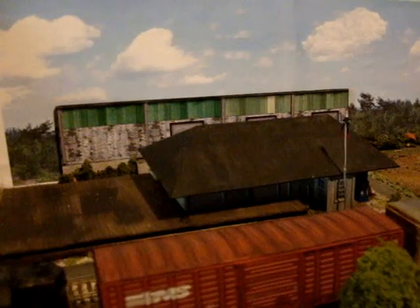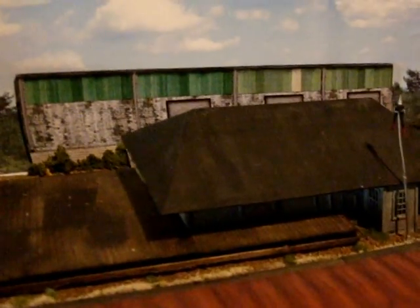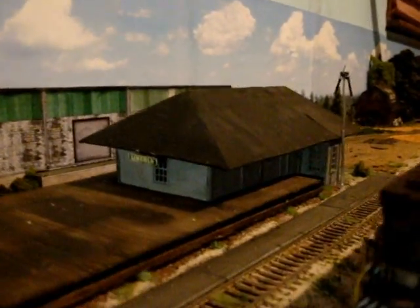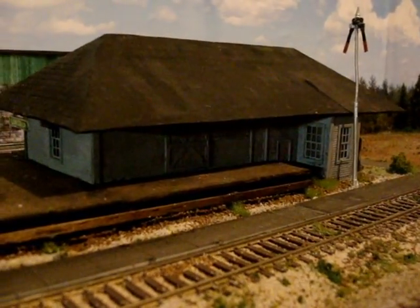I've relocated the depot to this location here. It was further up the layout, but this is a scratch-built replica of the ex-Southern Railway Depot here in Lincoln that I built. This is as it was when it was in operation.